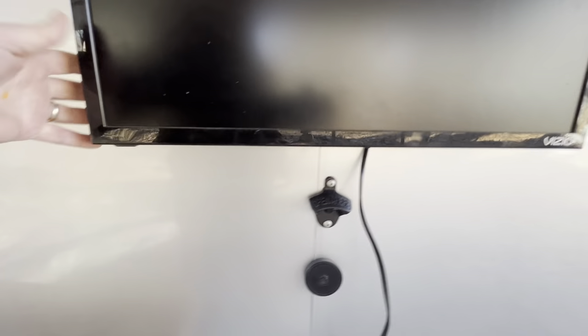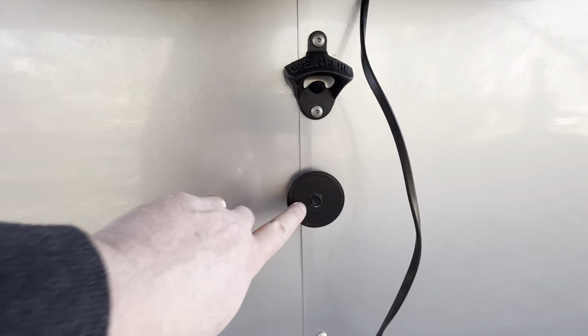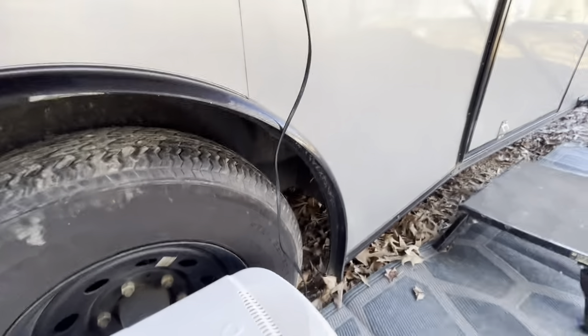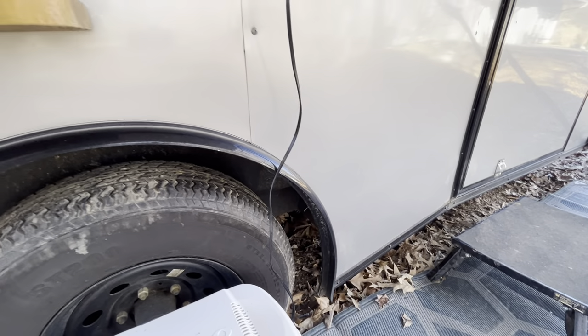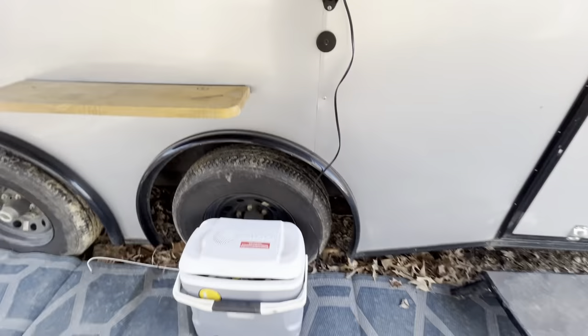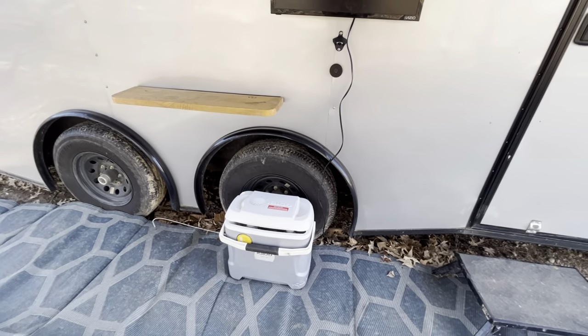Down here is my bottle opener with a magnet, so as you open beer bottles the caps stick to it. Underneath I have an outdoor plug that comes out below the floor — that's what the TV plugs into, and my little 12-volt outdoor cooler plugs in there as well.